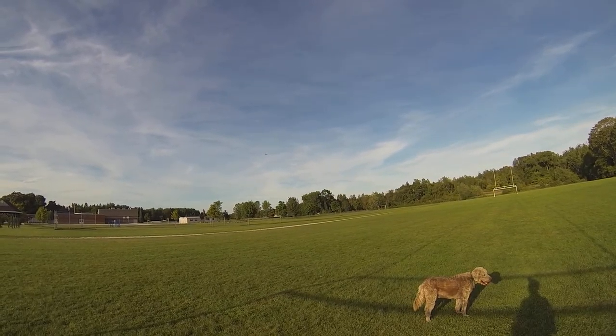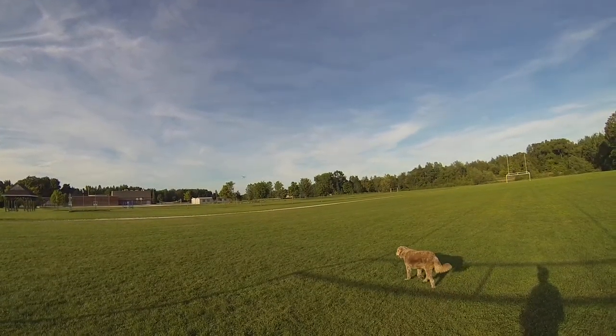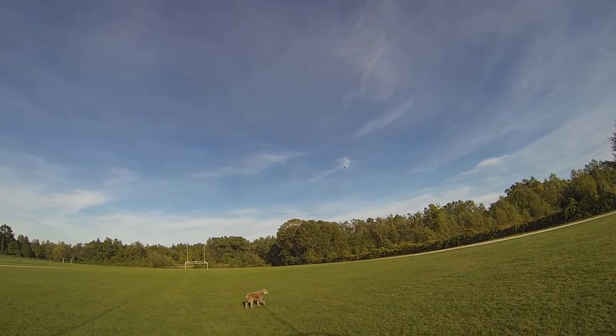Alright, let's try a short takeoff. Haha, crazy. Try that again — extreme flat.